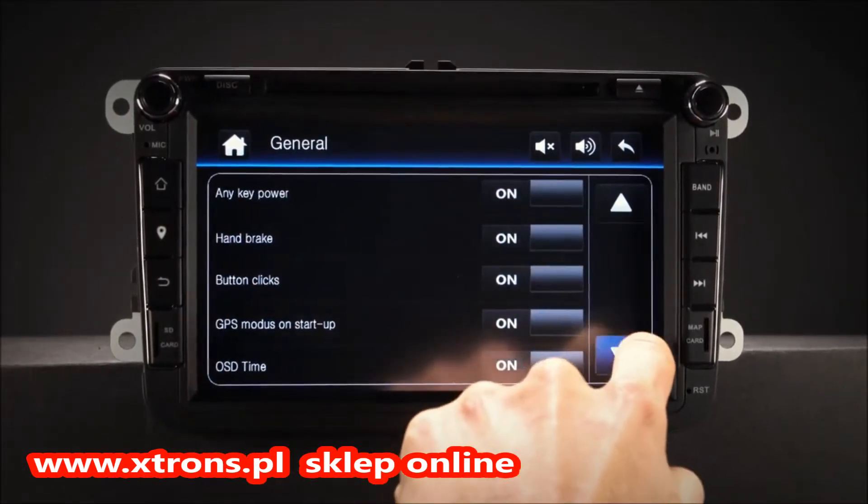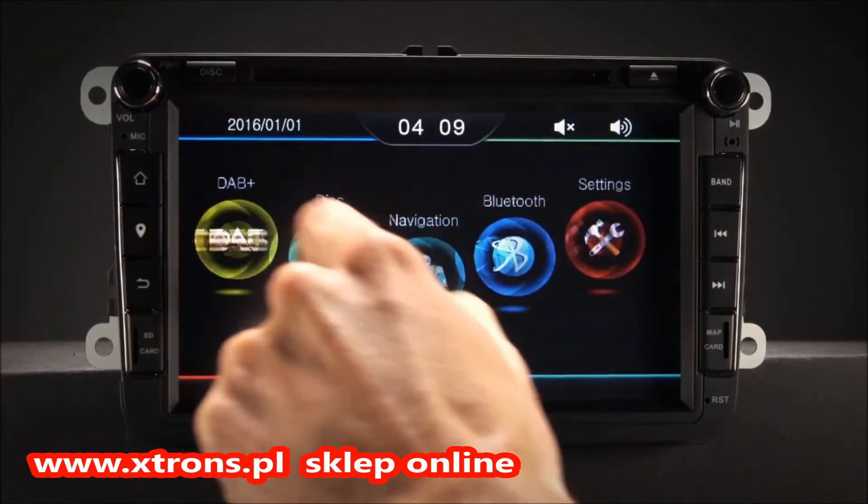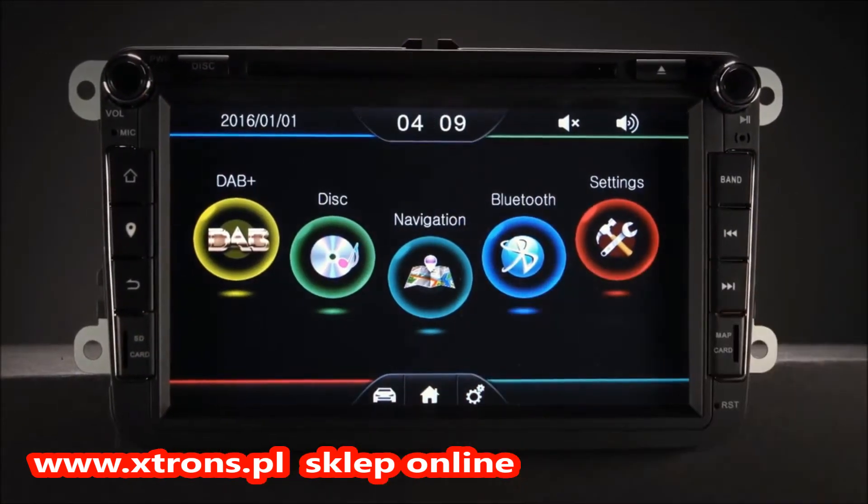For added safety, a reversing camera — optional — can also be connected to the unit via the dedicated reverse camera input.